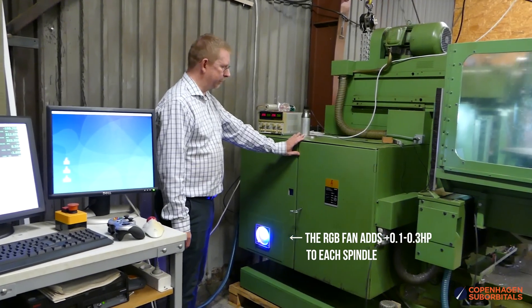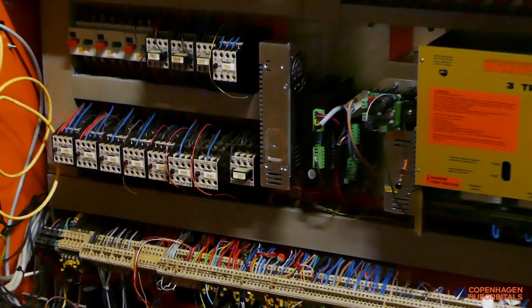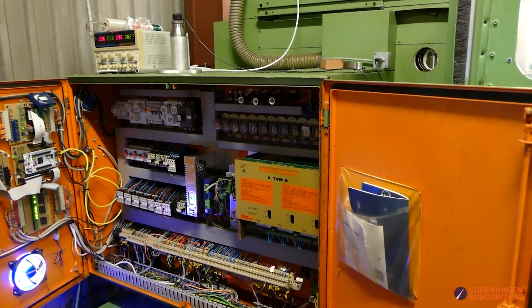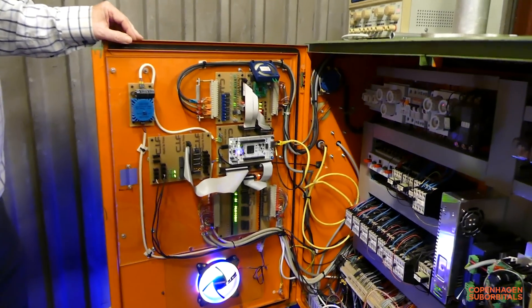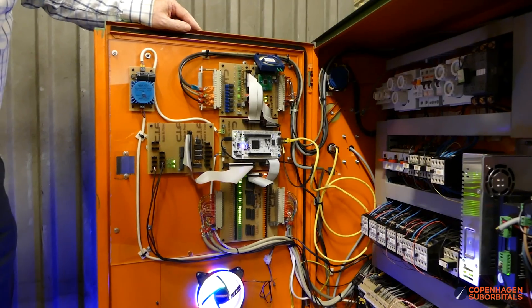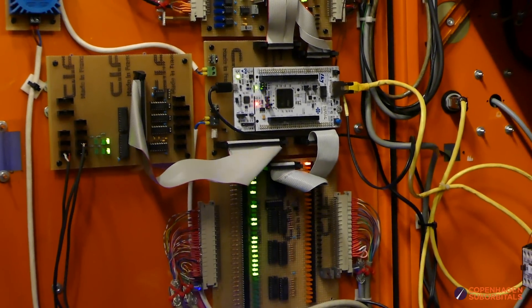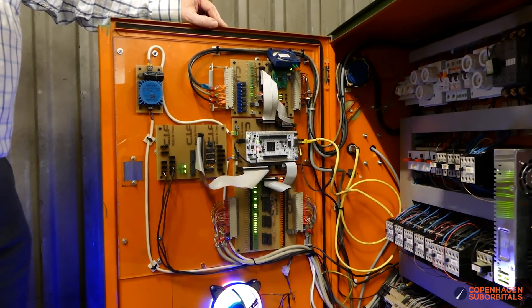This box contains all the hardware control for the mill, and we have made a lot of changes in here. A lot of the relays from the old machine control are still in place, and the old motor controller is still in place because it's good enough for what we need. The main thing we have added is all this hardware here on the door: a main microcontroller and a lot of I/O functions around it for driving all the relays, motor drivers, stepper controllers, and all that kind of stuff. It also contains electronics for reading the encoders on the machine with a resolution of less than one micrometer.